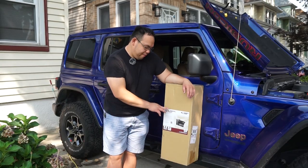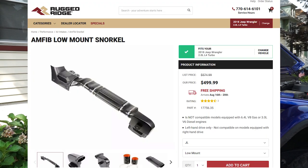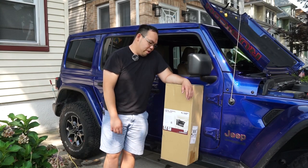Today we'll be installing the Amphib Snorkel Low Mount from Rugged Ridge Adventures. This one is for the JL Wranglers and JT Gladiator. It's a snorkel that will go right over here — the low mount version for better air flow.